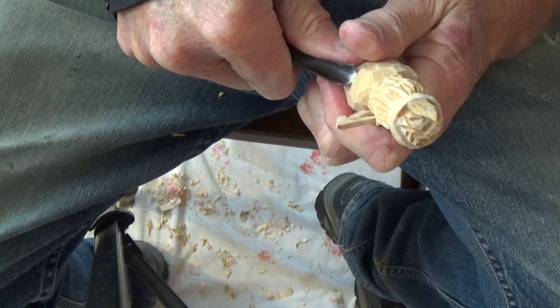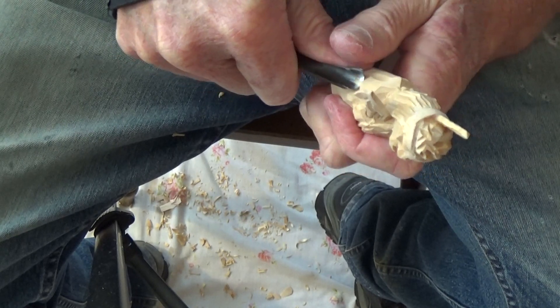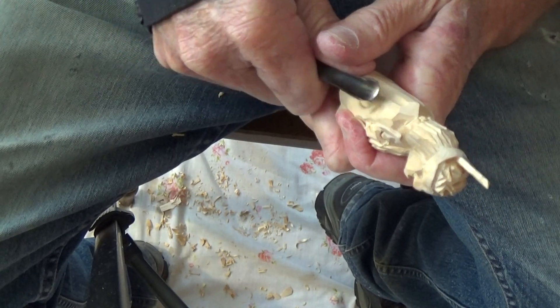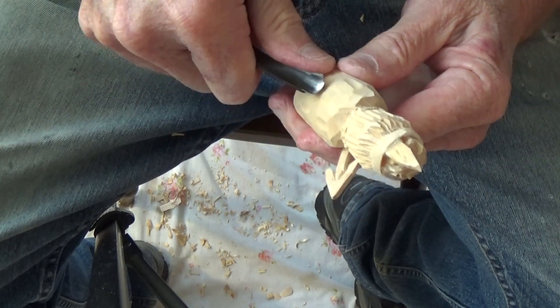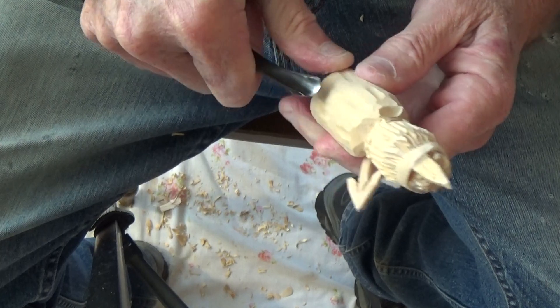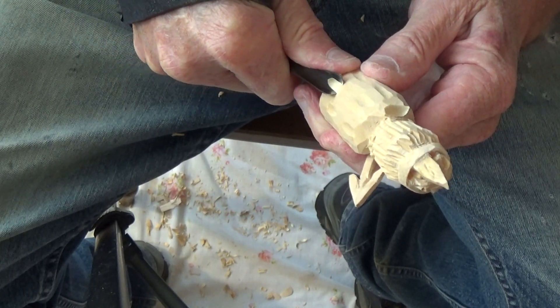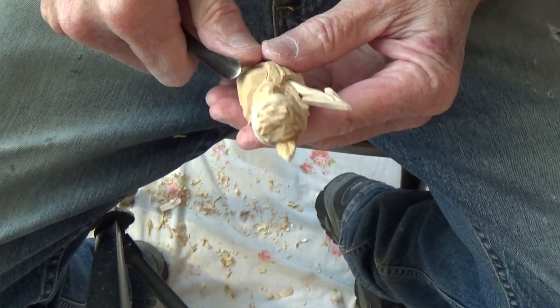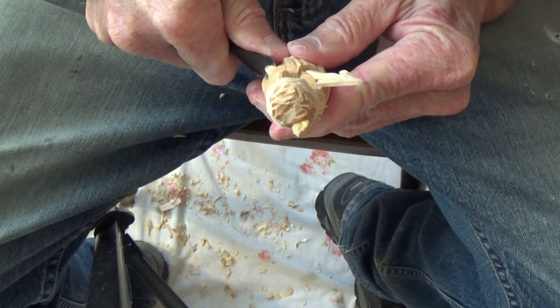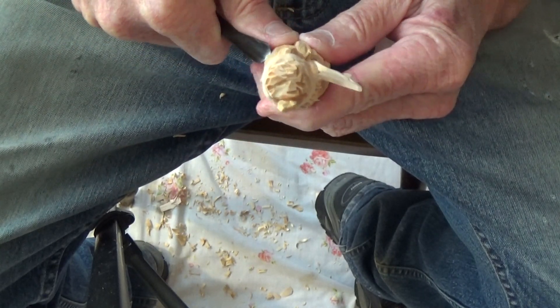Go around and put a few little gouge marks in here, just lightly — not heavy, just lightly. Just like that, put a few right in here.